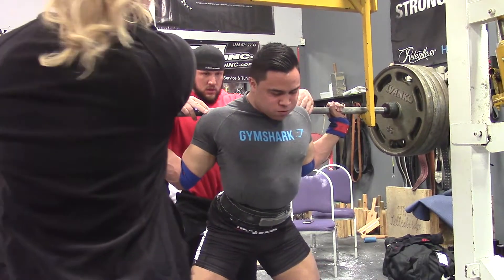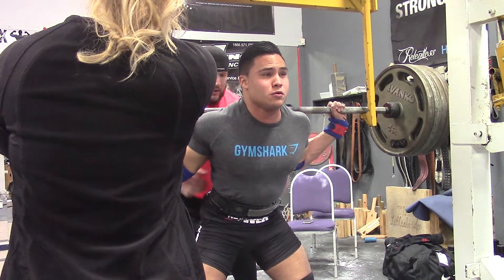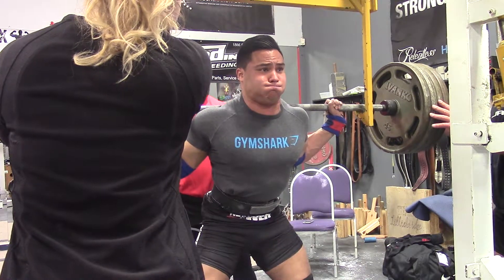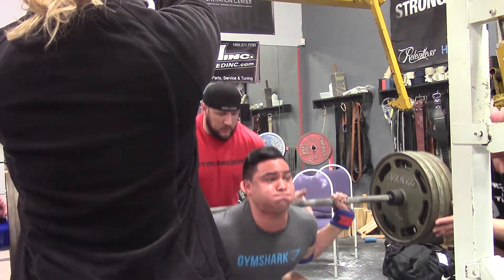With that deadlift, it didn't feel that great central-nervous-system wise, so I'm definitely looking forward to the deload and just taking it easy until the meet, which is about two weeks out. Closing in on one week out, I'll definitely be fresh by then — I can already feel myself recovering as I'm recording this on Tuesday.